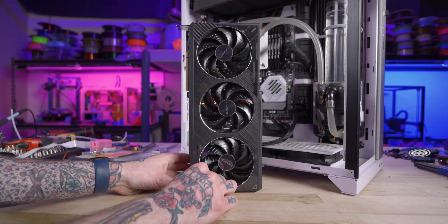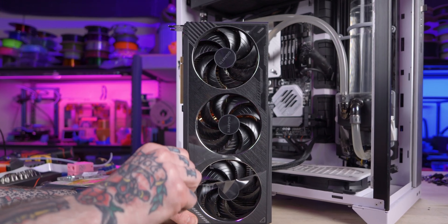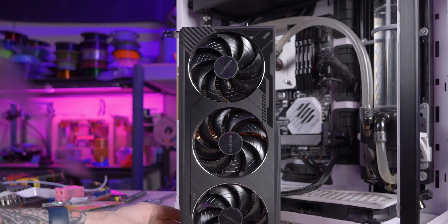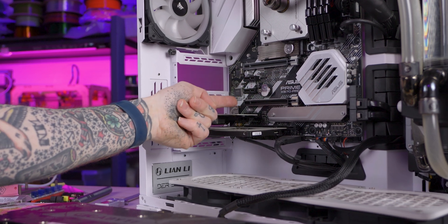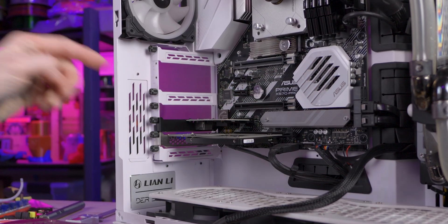Now that I've got this card out, I only just realized I never did the full peel on this thing when I installed it in here to begin with. You can see just how much of this board was taken up by the card — these three slots, two 1X PCIe and one 16X, were all blocked by that cooler.